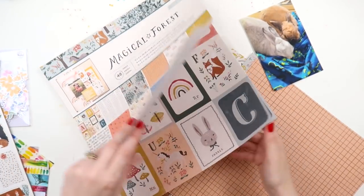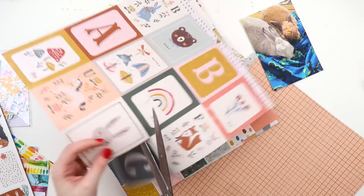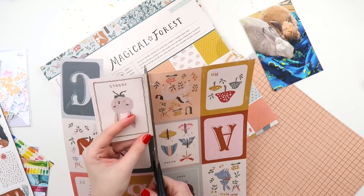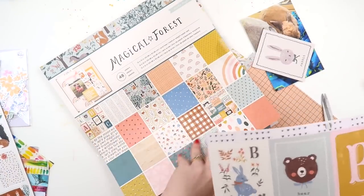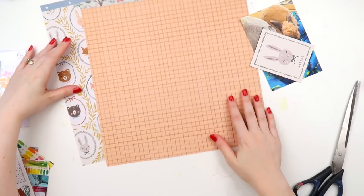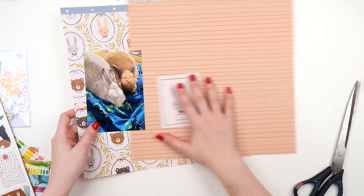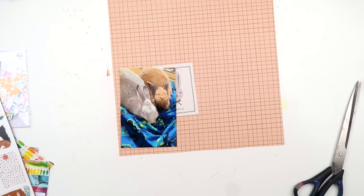I picked this paper pad because it had cute little bunnies in it and I thought it was appropriate for this page. But the problem was a lot of the backgrounds were quite busy, and I knew I had those florals I wanted to use — it would clash, especially with those washi strips as well. So I decided to go with this very plain-looking graph print, and I do add in that other paper in a little moment.